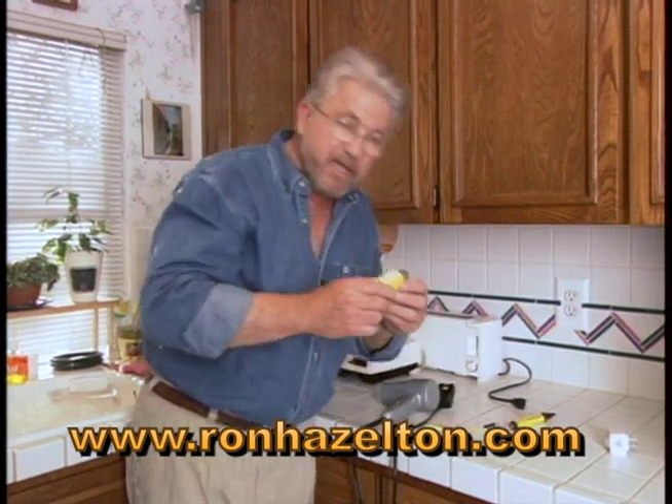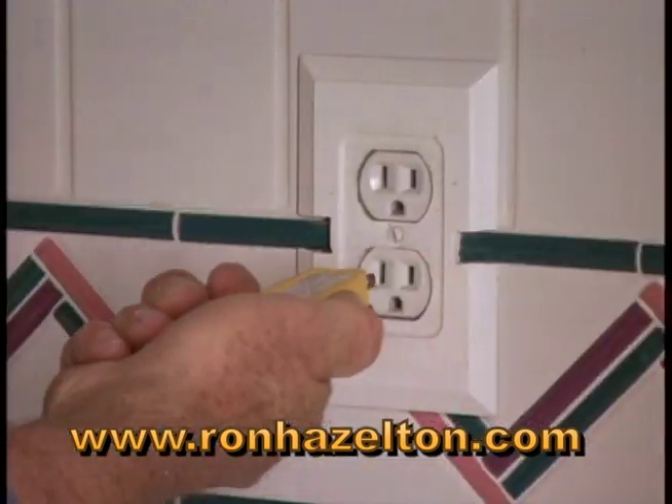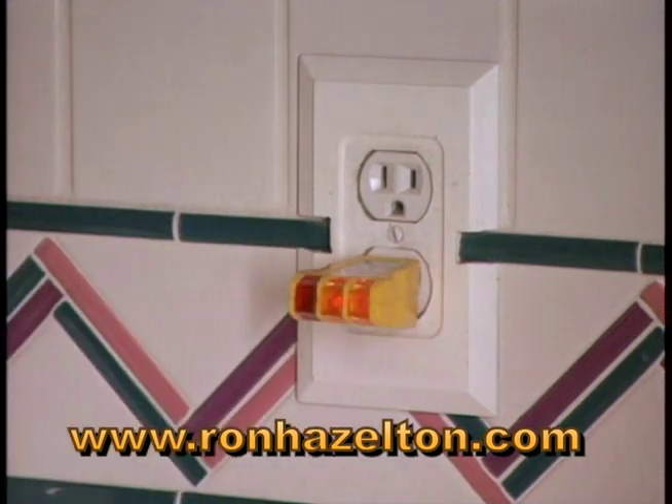This plug-in type tester couldn't be easier to use — just slip it into the receptacle like this. These lights tell you not only that the circuit is hot, but that it's wired correctly, and that the ground is working.